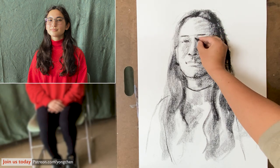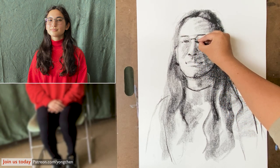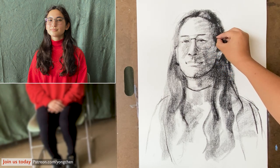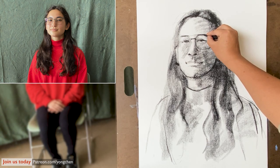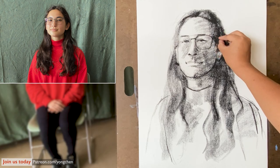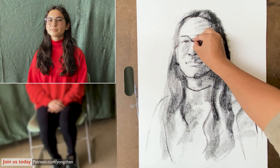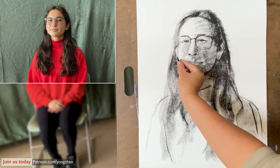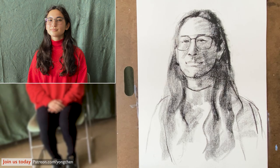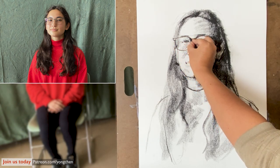Now I'm going to add the eyeglasses. Take a look in the middle — that's a little bit higher than the eye. We can use the eraser to create some highlight. When you get the eye and the nose and everything in the right place, getting the eyeglasses in is very easy to do. Compare the left side and the right side. When you put the eyeglasses on, the person is going to look more real.